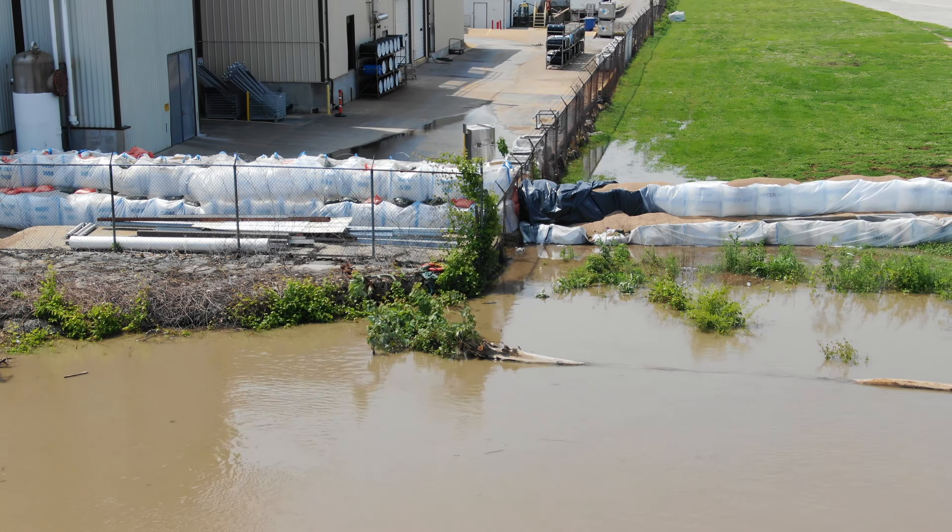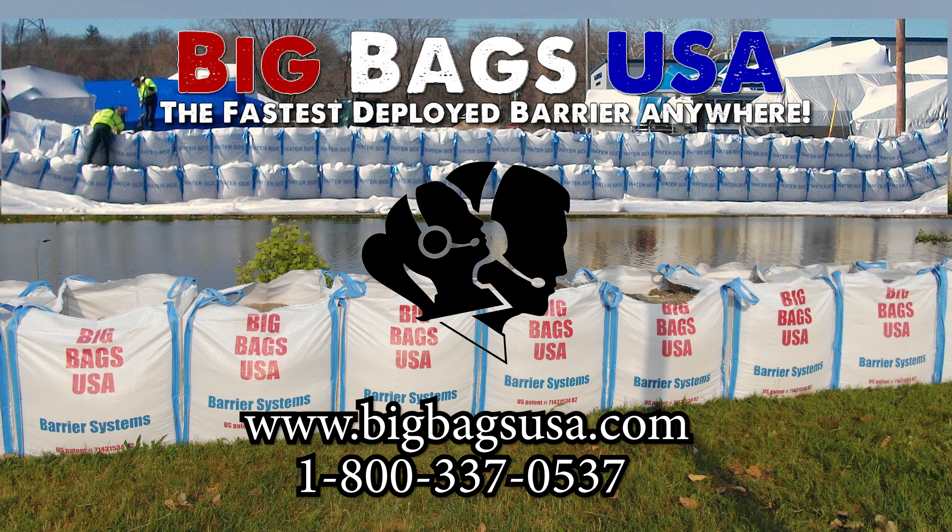Visit us 24/7 online at BigBagsUSA.com, call us toll free at 1-800-337-0537, or request a quote online anytime.